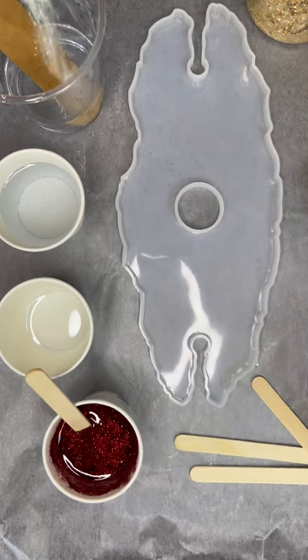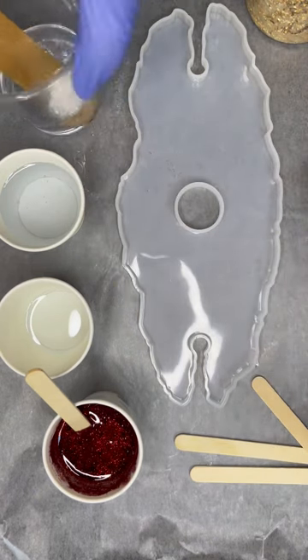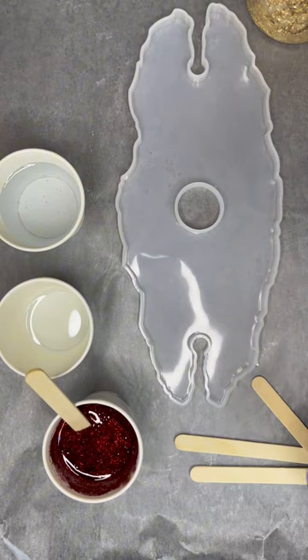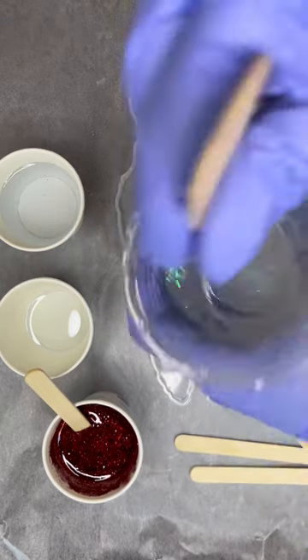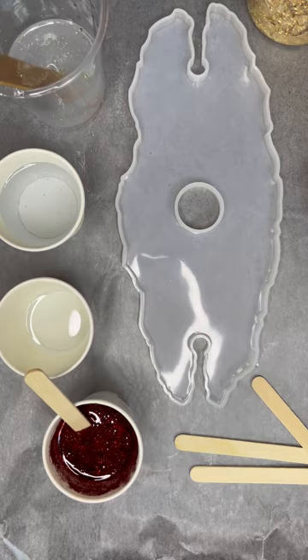And then I'm going to add this whitish glitter to my clear epoxy cup. On this one, I'm not going to add any colorant because I do sometimes like to have a little bit of clear but just some shimmer on it. So I'm going to stir that up really well and put it over to the side.